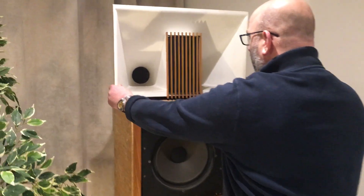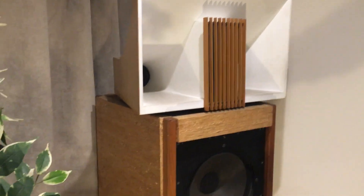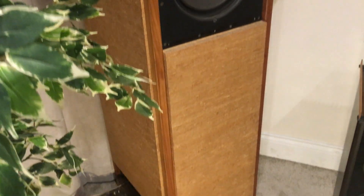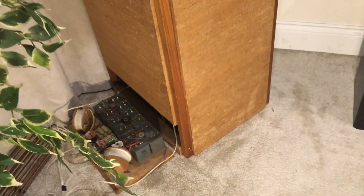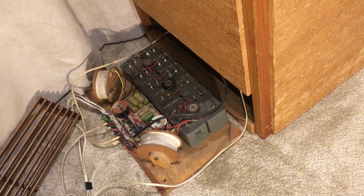These are tiltable, that's why you can move these around. The crossover is an amazing affair down there with loads of oil-filled capacitors. I've taken that one out so you can have a look at it — it's a proper thing, this.